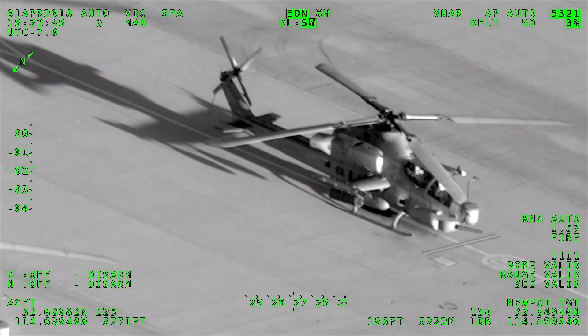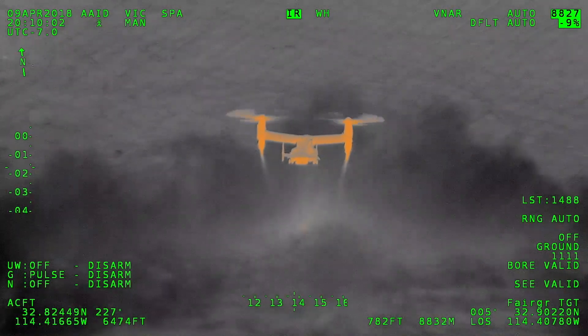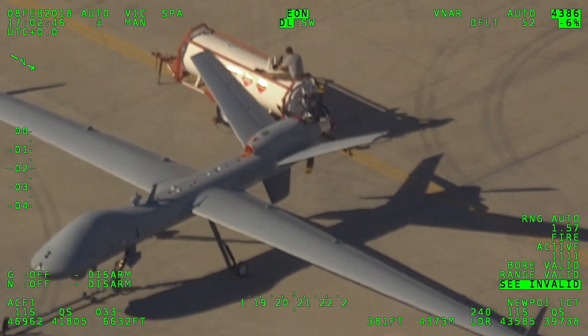Dominate the airborne battle space by day, night and even in low light with plug-and-play roll-on roll-off installation. Detect, identify and track threats covertly.